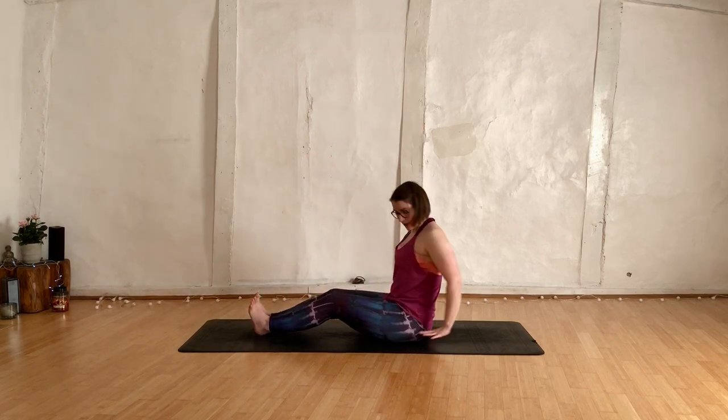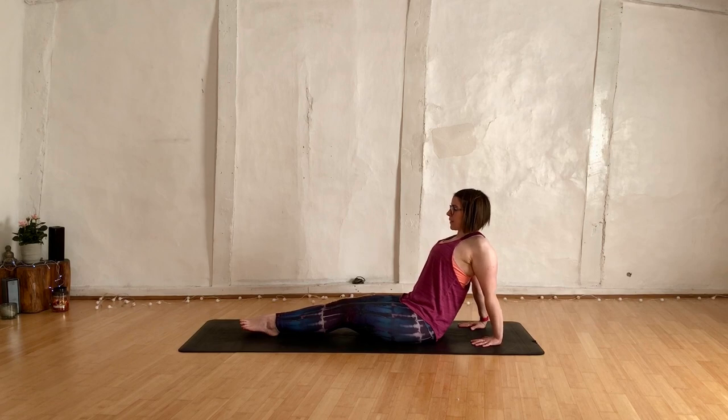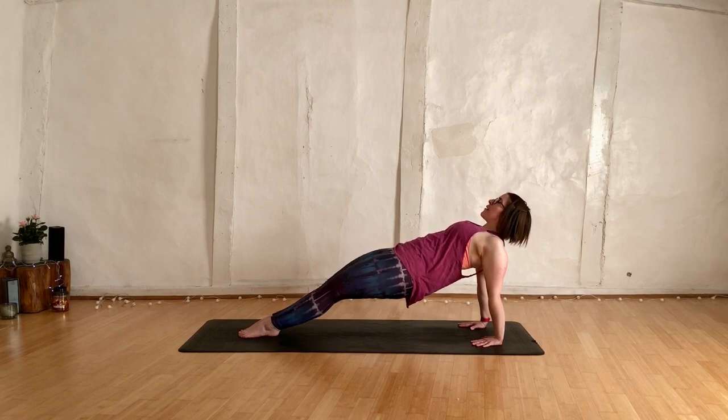Drop those hands back behind you, about 30 centimetres behind. Point the toes. Take an inhale, puff into the chest. Option to stay here if you have any back issues. Otherwise, press into the hands, press into the feet. Breathe, press, squeeze that bum. Shoulders in line with the hips, hips in line with the shoulders — everything in line.